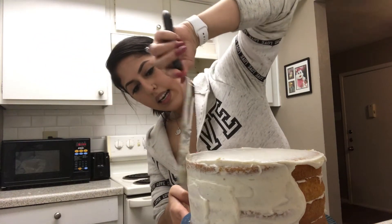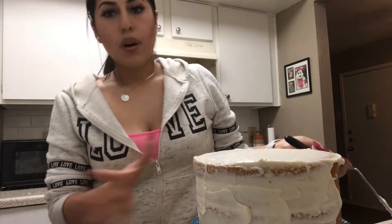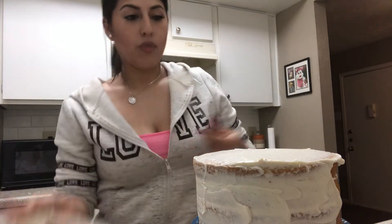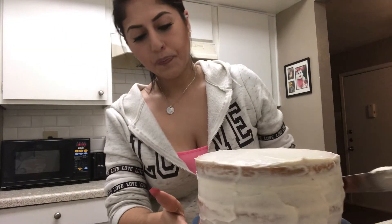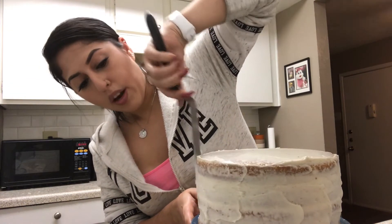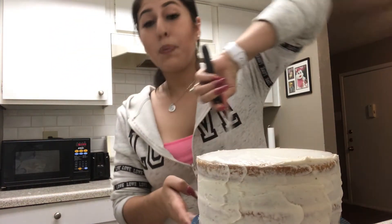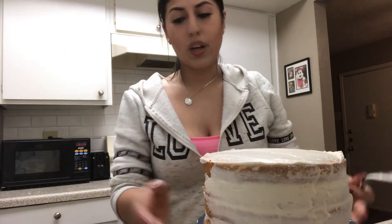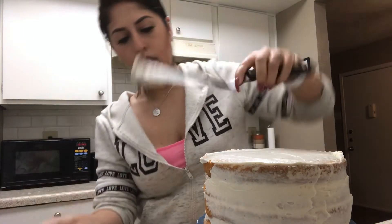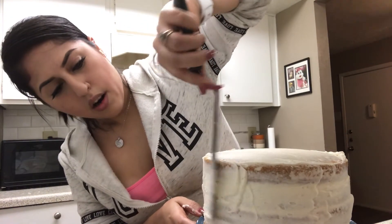A naked cake, in case you don't know, is basically where you put frosting on but you don't actually cover it like you would a normal cake. You put a little bit and the cake will peek through — that's the point of a naked cake. I think those cakes are so pretty, especially the wedding cakes with flowers on them. So gorgeous. We're going to continue to do this all around.